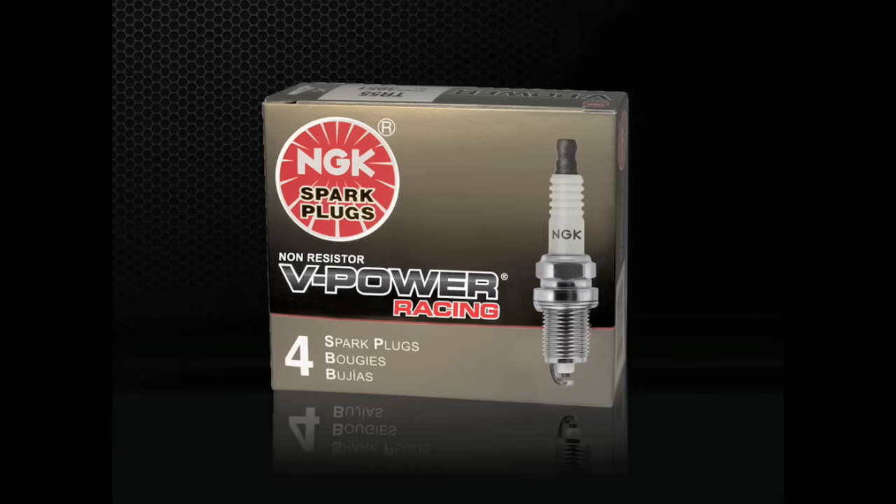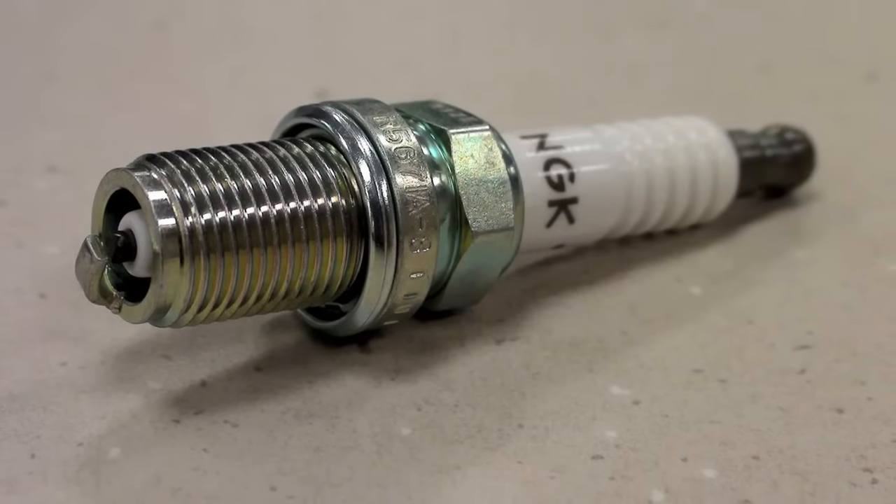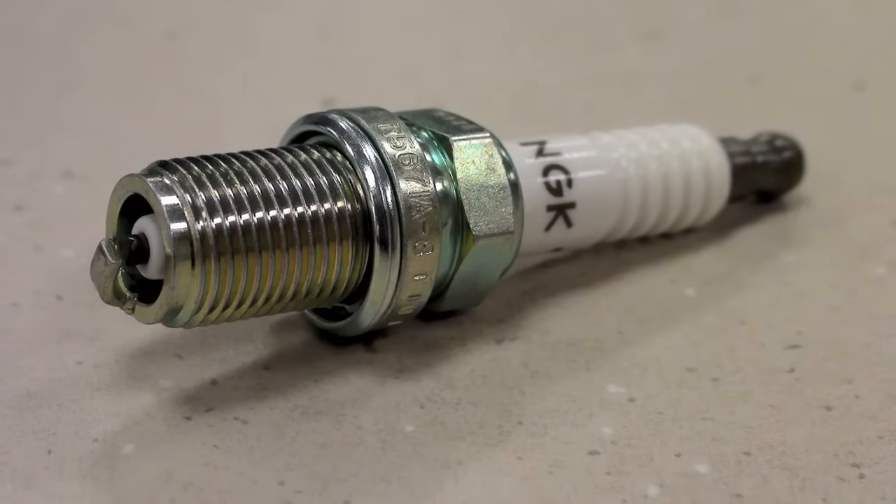V-Power racing plugs are colder, non-resistor versions of stock spark plugs. Because of their cold heat range, racing plugs are more likely to foul when used for street-driven vehicles. Racing plugs should only be used in custom or racing engines destined for off-road use.